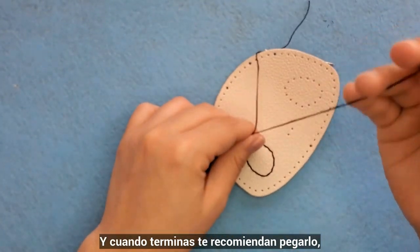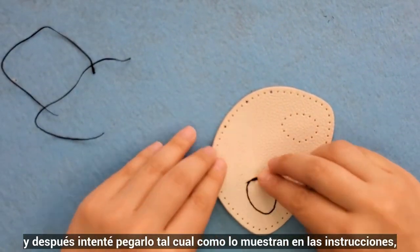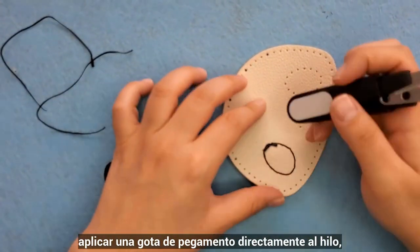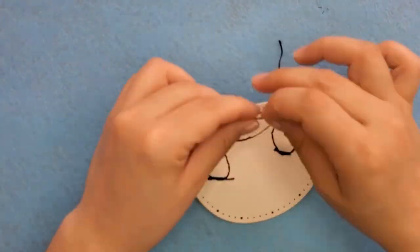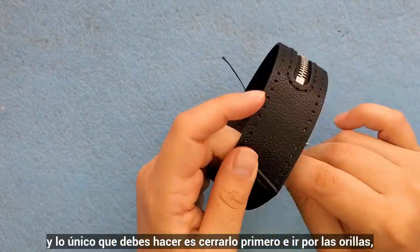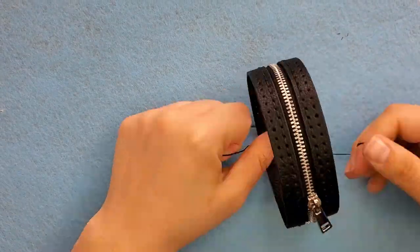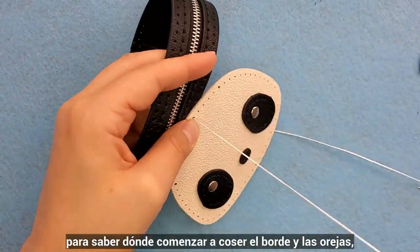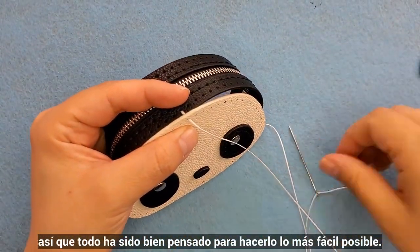And when you finish it up, it recommends you to glue it. But I not only did that, I also made a small knot, and then tried to glue it as shown in the instructions. I found out it was not a problem to just put a drop of glue directly on the thread, so I just did that every time I needed to close it up. All that is left is the border — you had to close it up first, and then go around the edges. It had bigger holes, so you can use them as a mark to know where to begin to attach the border and the ears. Everything was well thought out to make it as easy as possible.